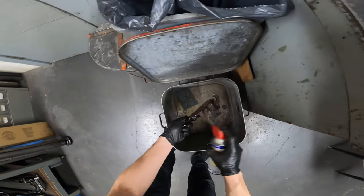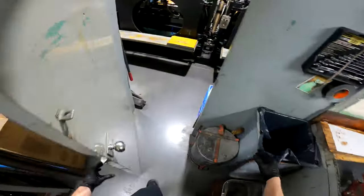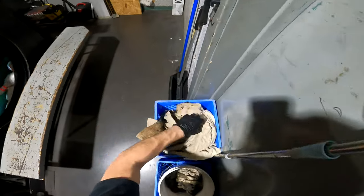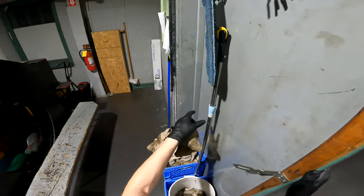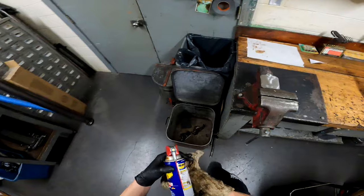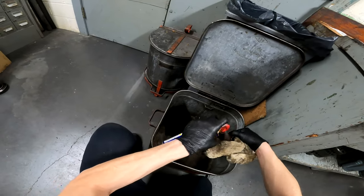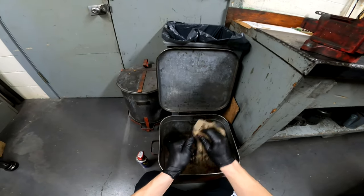I'm gonna start with some WD-40 to loosen up all that built-up grease on there. Take a shop towel that you don't care too much about. Take your WD-40 can, go into your parts cleaner tank, and give it another spray.